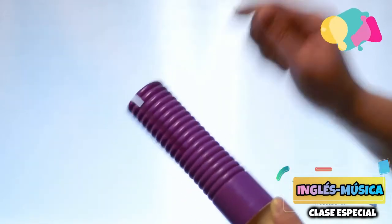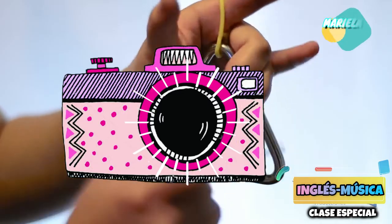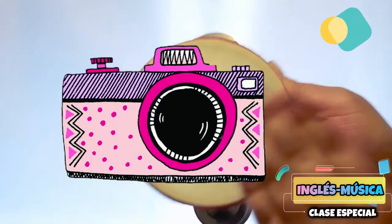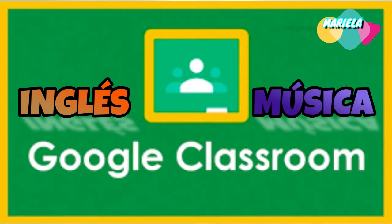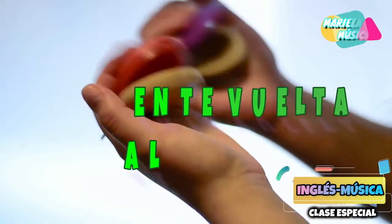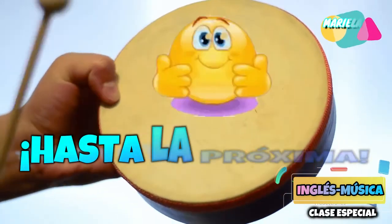Once you finish making them, you will have to take a photo of all the cards together, and that is what you are going to submit to the English and Music classroom. Espero que tengan una hermosa semana y seguimos en contacto. Les mando un beso enorme.